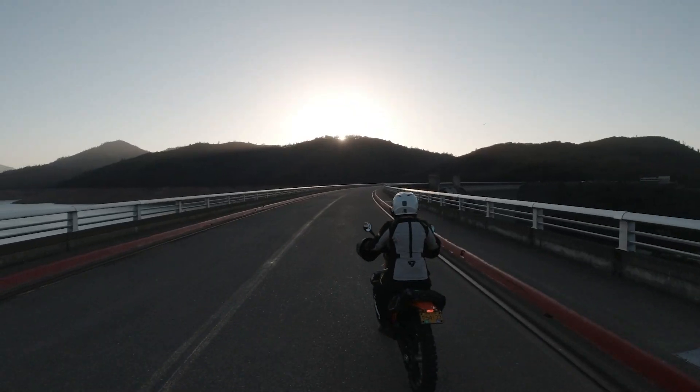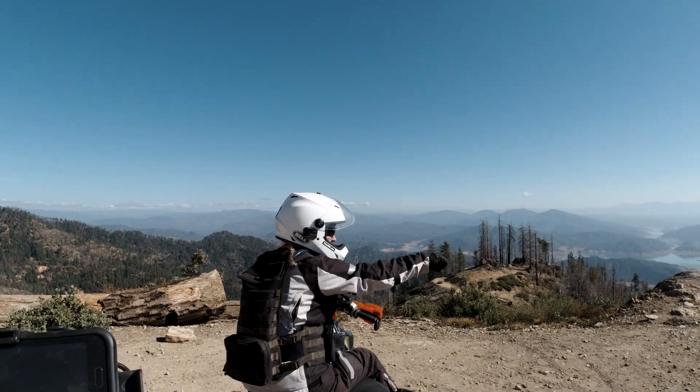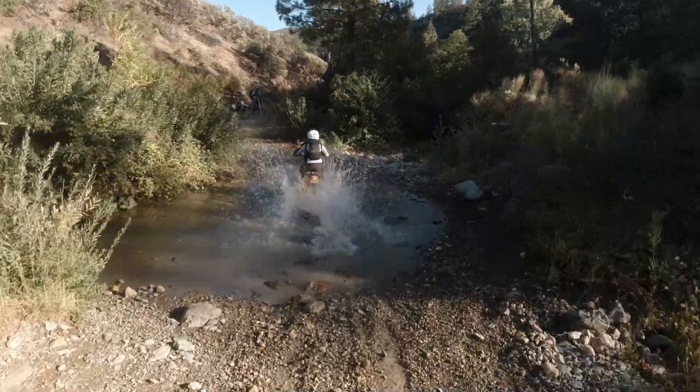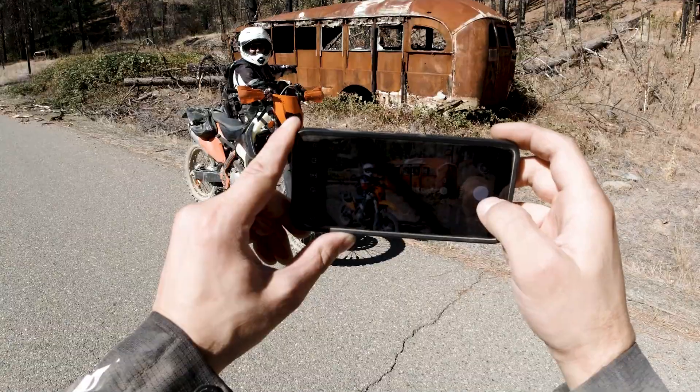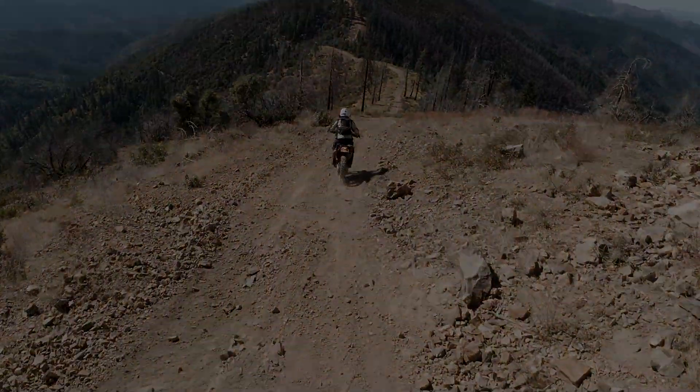In this video, we take you guys to Chappie Shasta OHV area and we discover all the discovery points. Hi, I'm Chris and this is my husband Nathan. This is our channel For the Love of Knobs. Make sure you subscribe so we can take you along on all of our adventures.